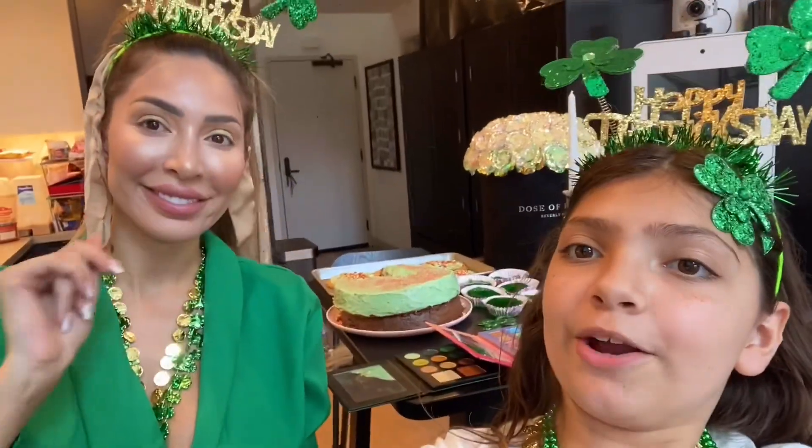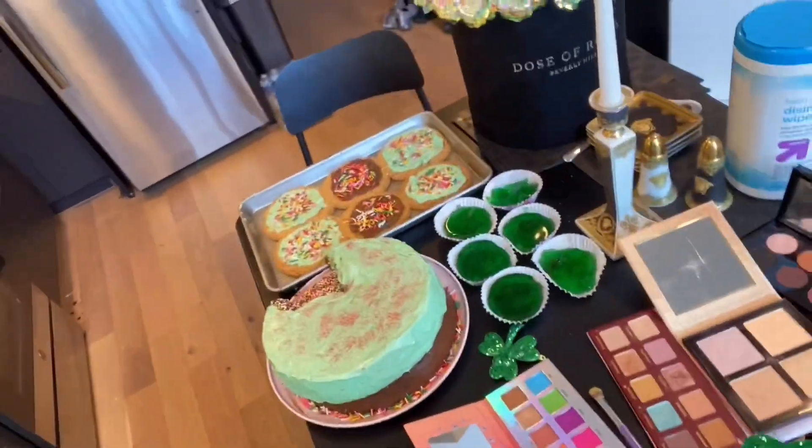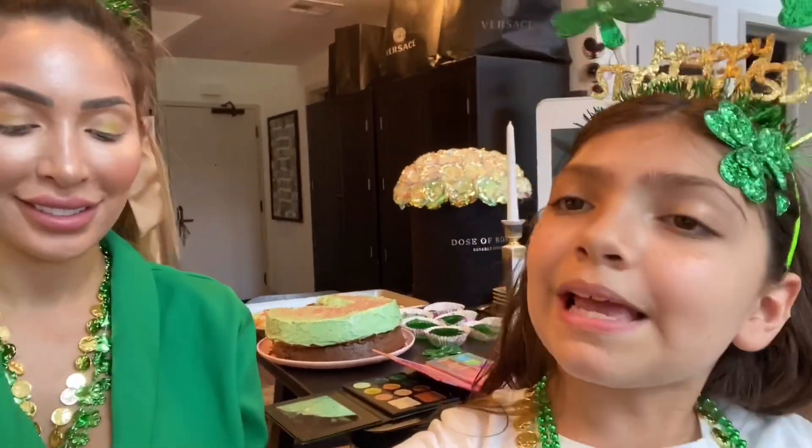Okay guys, so now we are done with all of the treats and we are about to go live on TikTok. Lots of makeup, lots of greatness — look at these! We've got the cookies, cake, and the jellos. And we are about to do our St. Patrick's Day makeup. I hope you guys enjoyed this beautiful video and we hope you have a great St. Patrick's Day. We wish you guys all of the luck in the world.